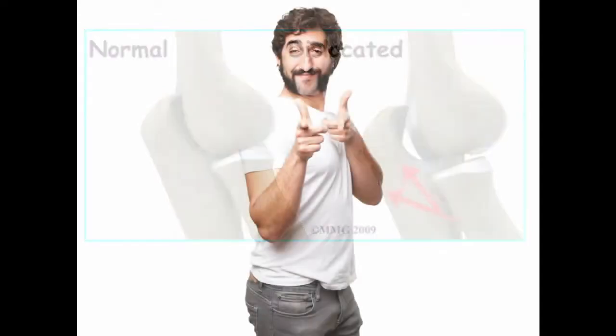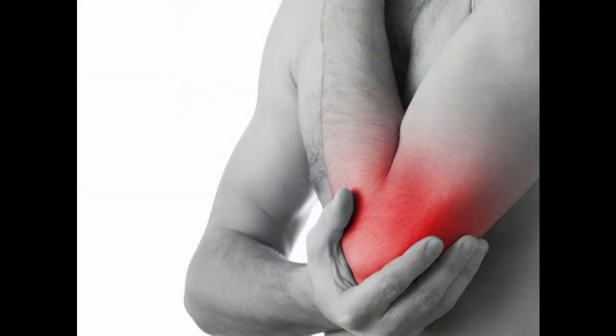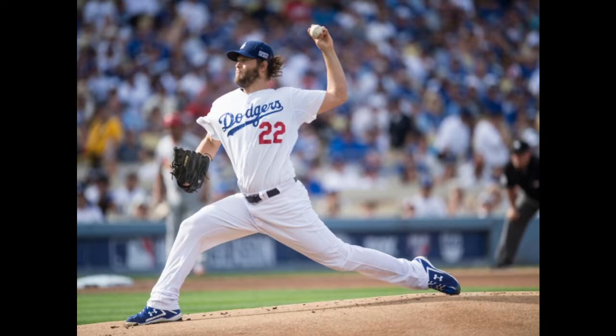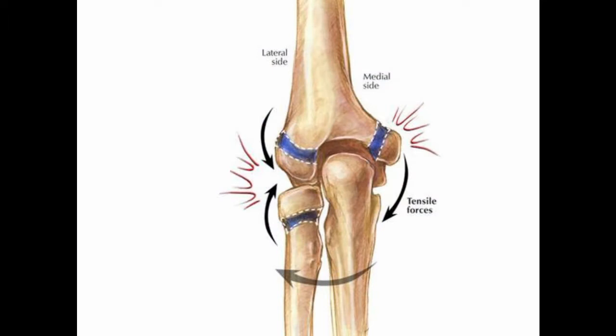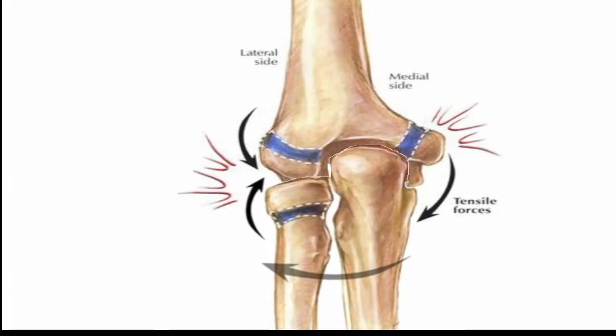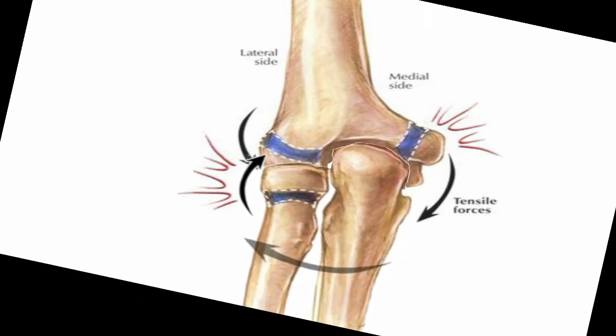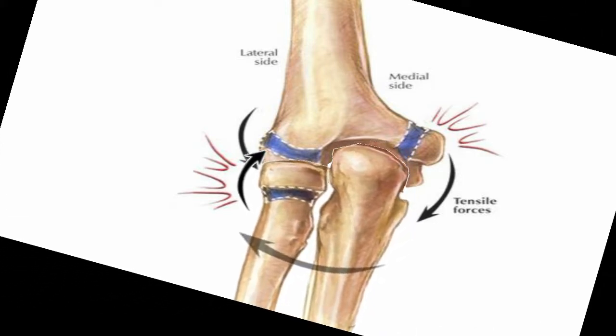A UCL injury may give you no problems if the damage is minor. But if we have a symptomatic patient, that person will feel inner elbow pain, joint instability, and will have problems with overhead throwing. When throwing, they may experience pain and a pop, because the joint isn't held as tightly together as before the damage. Throwing in that fashion puts a lot of stress on the joints, and now that the inner side of the elbow is weakened, the outside of the elbow — which holds the lateral collateral ligament — will pull the joint to the opposite side more than it should, displacing the bones from making a sound joint.